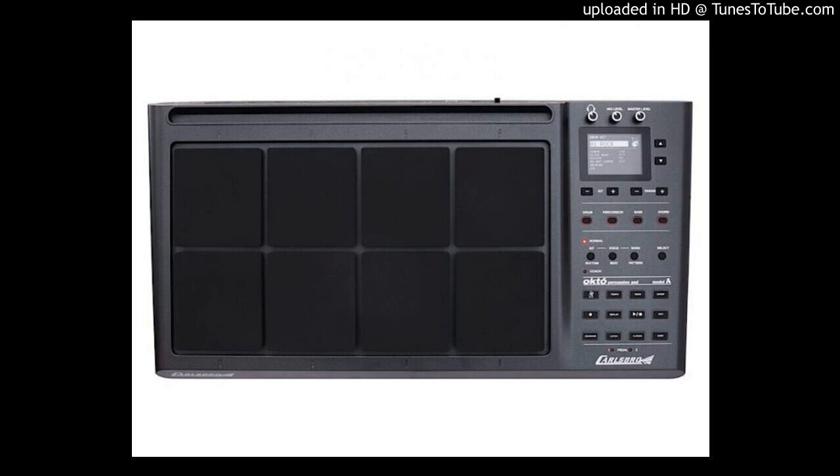It can be used on its own as a compact drum kit, or as part of your existing setup. It comes with a micro-USB power input and Bluetooth MIDI transmission. You can also connect external pads, cymbals, and pedals for great flexibility.